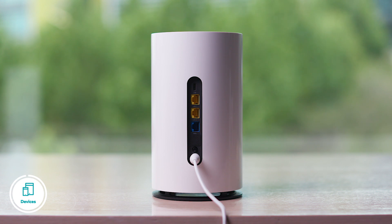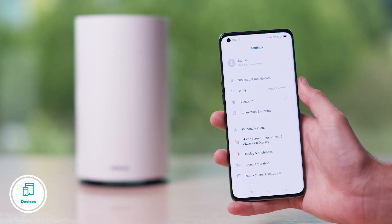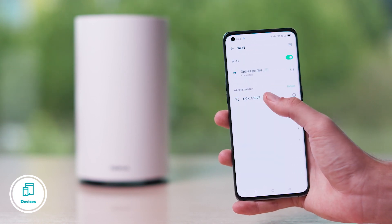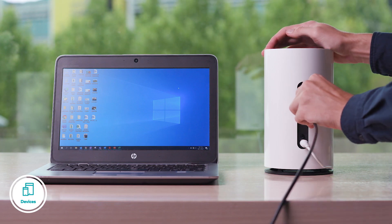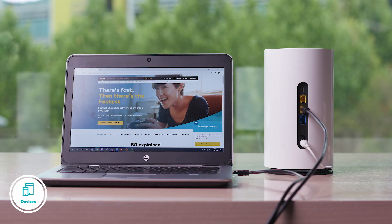Once you're getting a strong signal, you can connect your devices either by an Ethernet cable or by Wi-Fi to enjoy our next-gen speeds. To connect via Wi-Fi, select the Optus 5G modem and use the login details on the bottom of the modem, which you took a photo of earlier. To connect via Ethernet, plug the cable into your 5G modem and any PC or laptop and you'll be good to go.